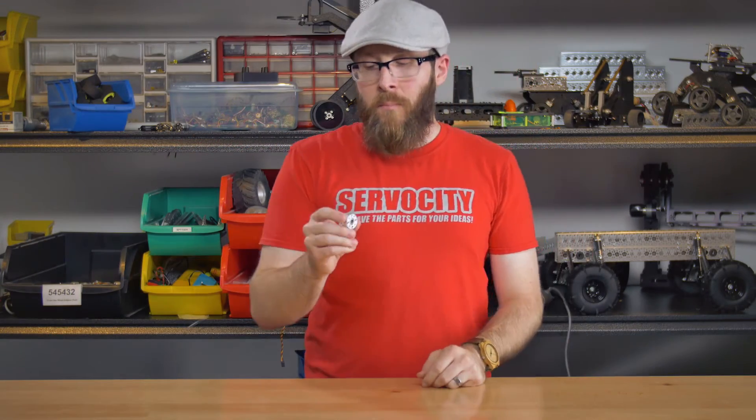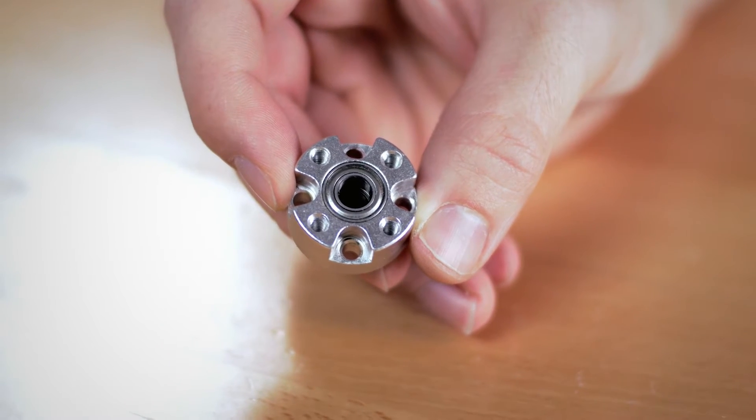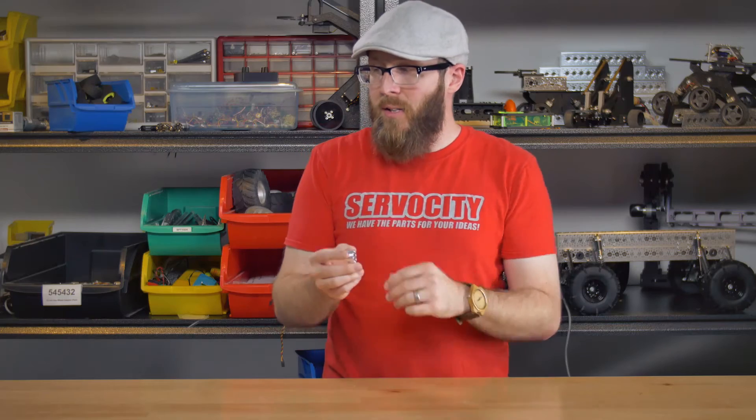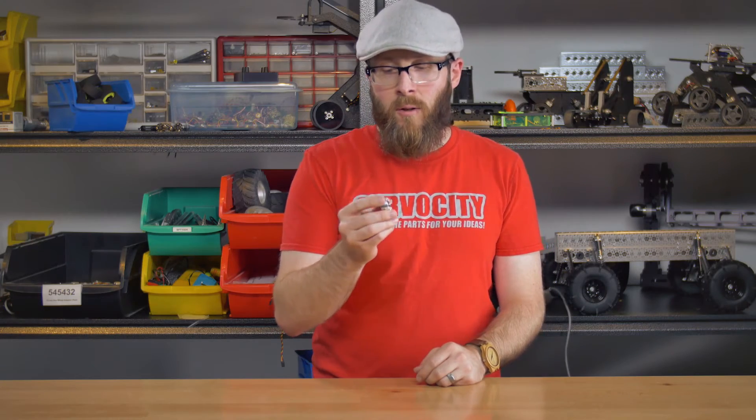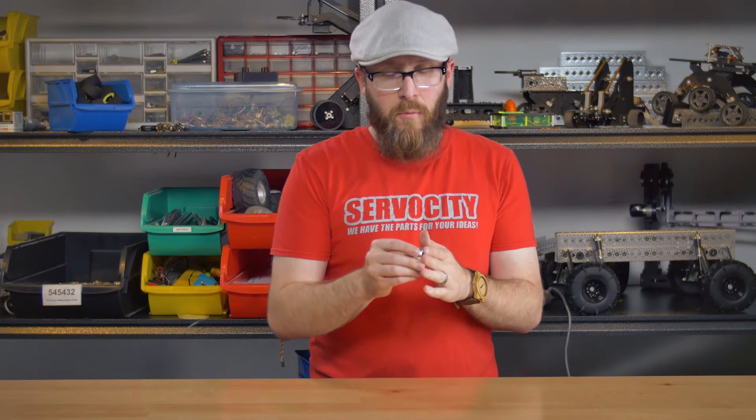Next, we have the dual ball bearing hub. The dual ball bearing hub is actually really useful in a lot of cases where you have compact space requirements. It's not quite as compact as the swivel hub, but it does a little bit more. It actually has two ball bearings, as the name would imply, and it's really heavy duty.